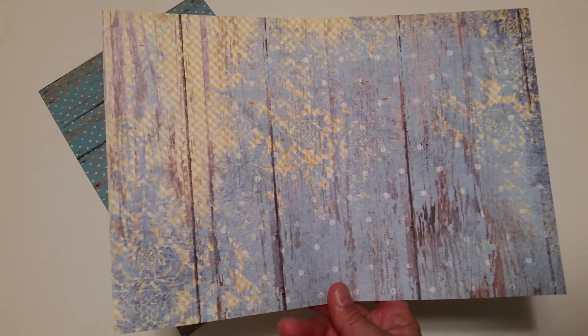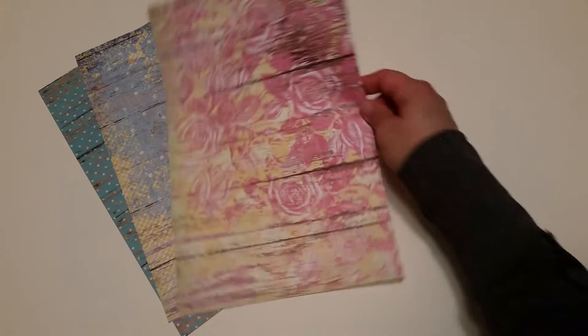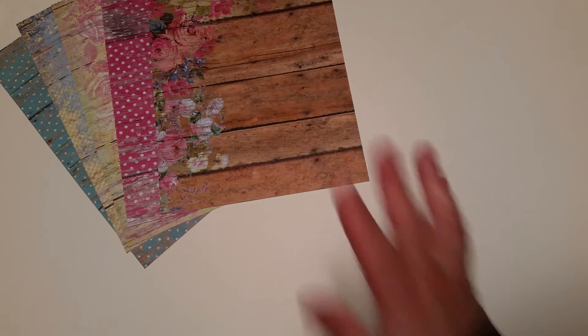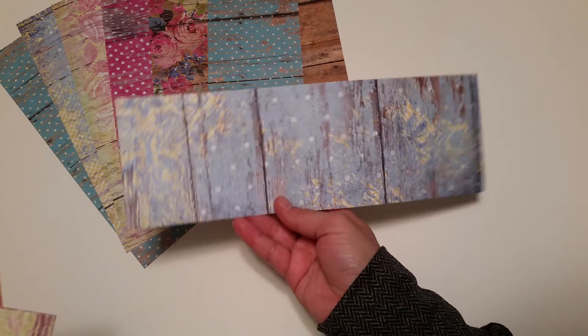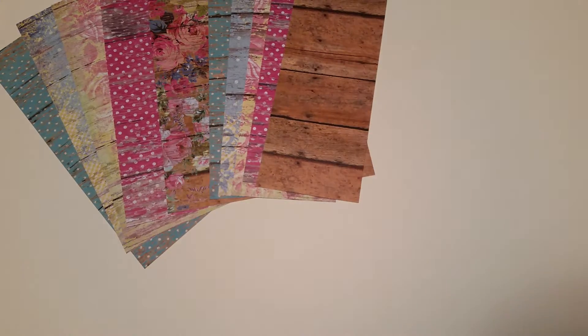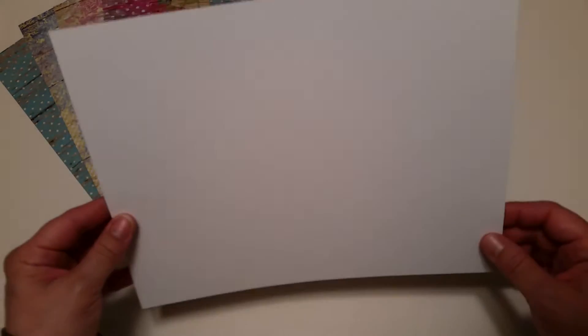I will show you the pattern papers first. There's a really pretty color palette using the same paper collection — this is the one by Paper Studio called Country Road. Beautiful papers, nice and bright colors, super pretty. Your papers are cut at 8 by 12, and here are your off cuts that you can always use for tags, pockets, or journaling cards. This kit has everything you need to put together a really pretty journal.